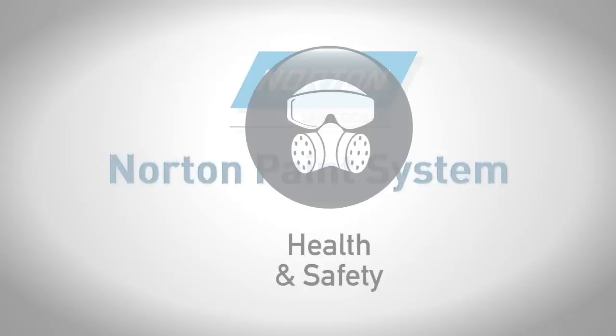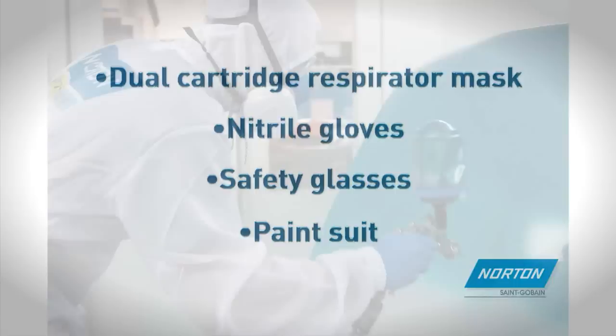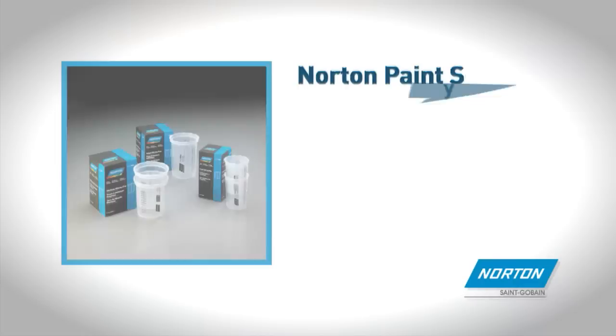Norton Paint System. Before beginning the spraying process, ensure the correct safety protection is worn. Norton provides dual cartridge respirator masks, nitrile gloves for handling chemical compounds, safety glasses and a specialist paint suit for protection during the paint preparation and spraying.